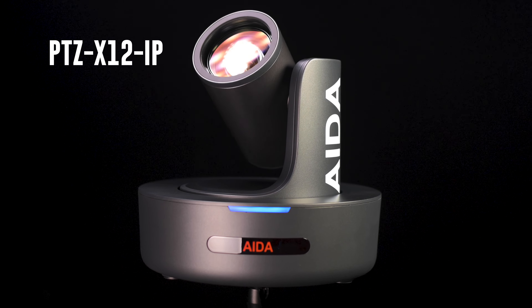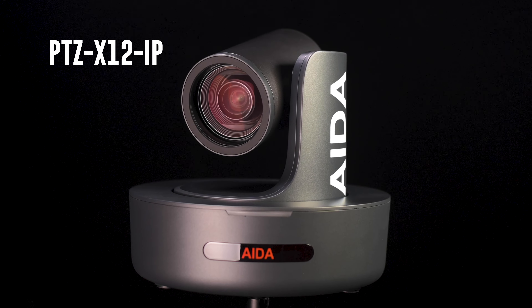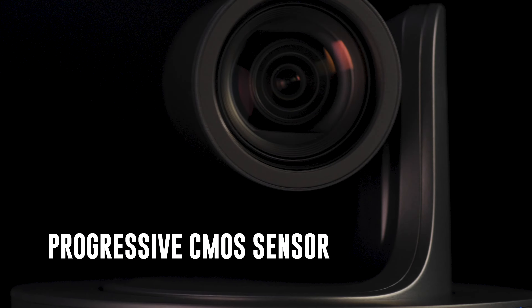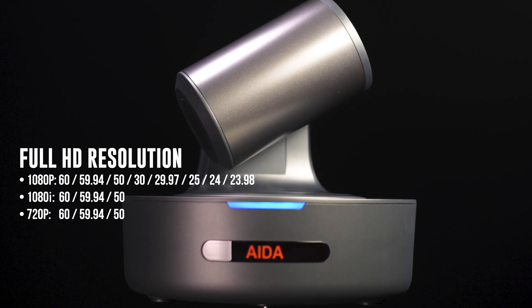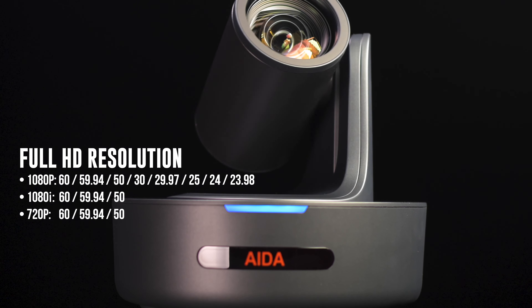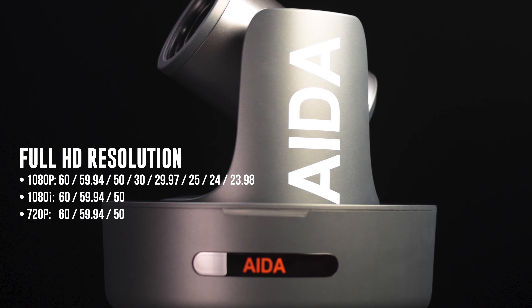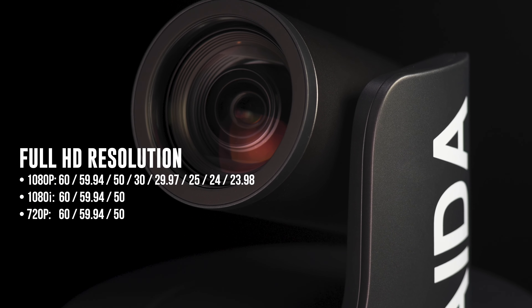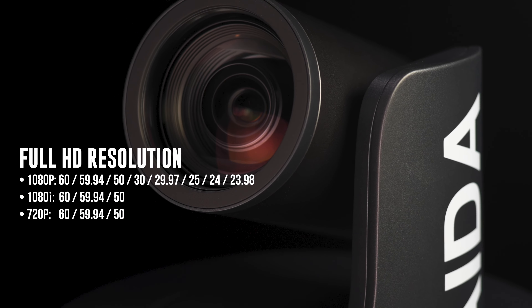Okay here it is, this is the PTZ-X12 IP. This camera comes stock with a Sony Progressive CMOS sensor. It offers full HD at 1920x1080 and HD at 720. You also get a great selection of frame rates, starting from 60p all the way down to 23.98. It also supports frame rates and interlaces.